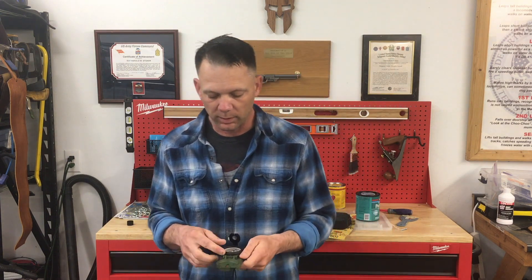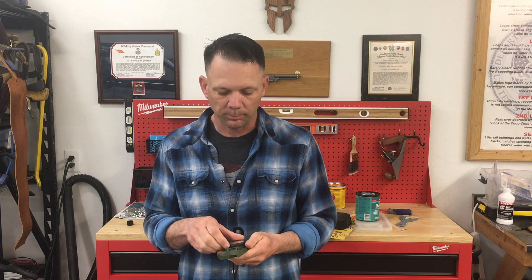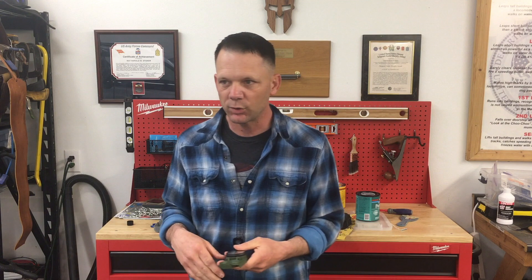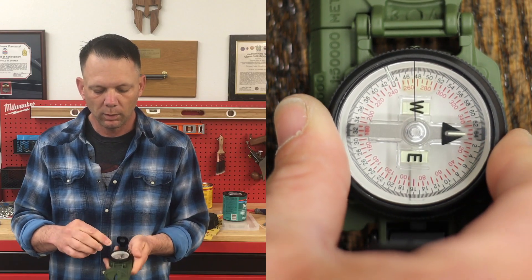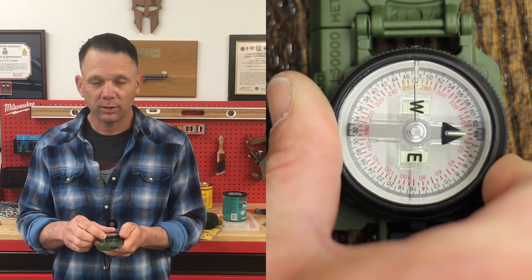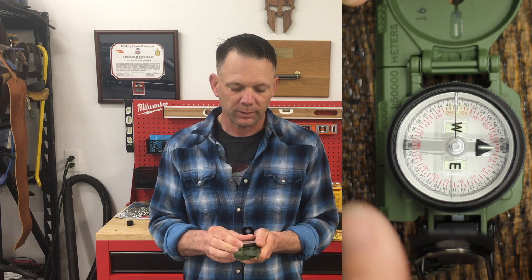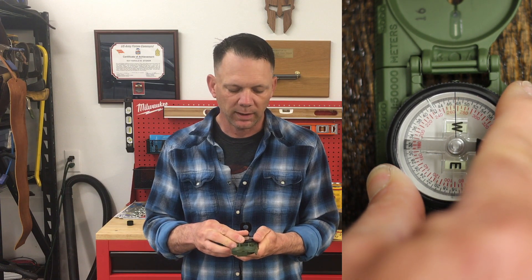There are basically two different ways to do this, but one of them ends up being a lot of clicks. I have 120 clicks on my bezel ring to come all the way around. Let's say I need to take an azimuth of less than 180 degrees — we'll make it easy and say it's 30 degrees. I'm going to start with my illuminating line on my bezel ring right on top of the index line, then divide 30 by 3, which gives me 10.